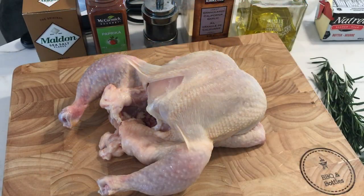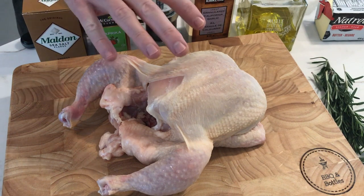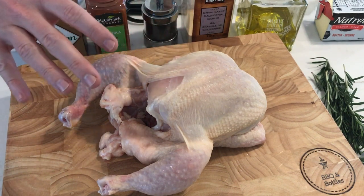Hey, you've got BBQ and Bottles here. Today we're going to be going through a video recipe on how to grill rotisserie chicken. What you're going to need for this recipe is a whole chicken — here we've got a three-pounder.